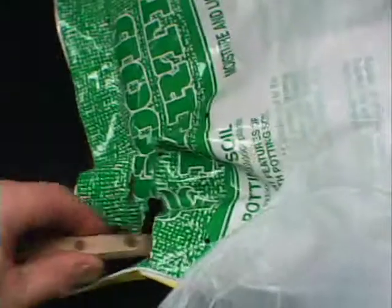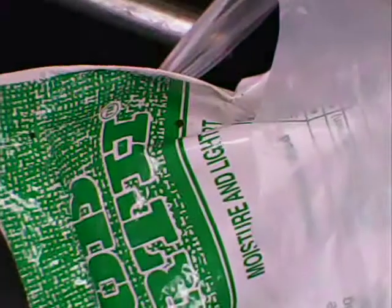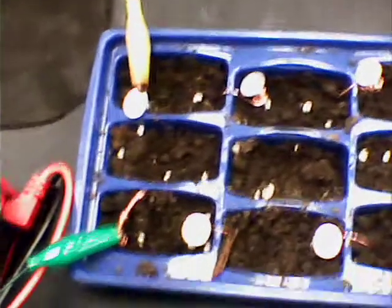What you do: you get an empty ice cube tray and fill it with potting soil. It's pretty cold out there and buried with snow, so I went to the hardware store and picked up a bag of potting soil. Pat it into each cell. Make sure it's wet — not mud, but not dry — or you won't be able to conduct the electrical current.